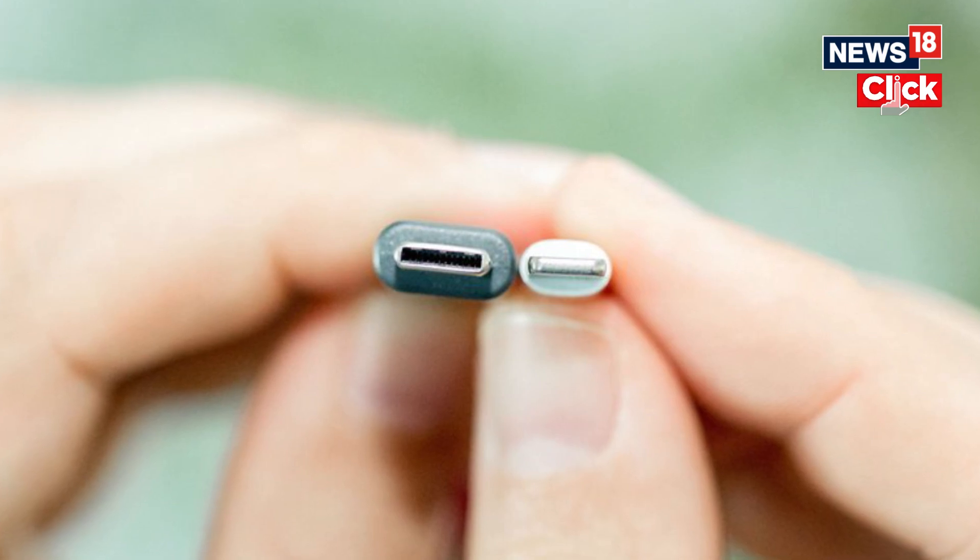In a recent video of the iPhone 15, a popular YouTuber connected the USB-C iPhone 15 to an iPhone with a Lightning connector, and straight away the phone was getting charged.